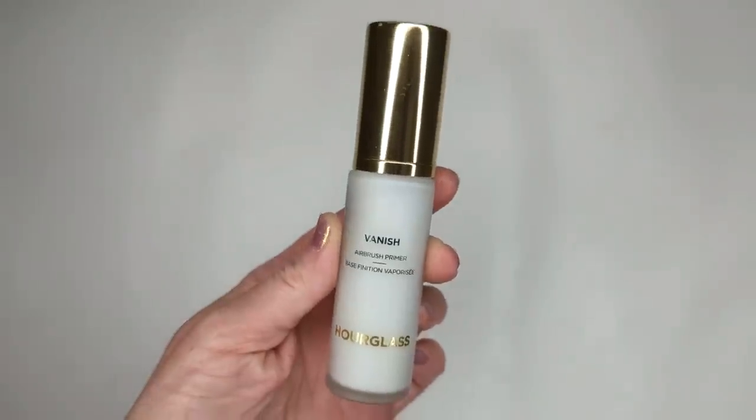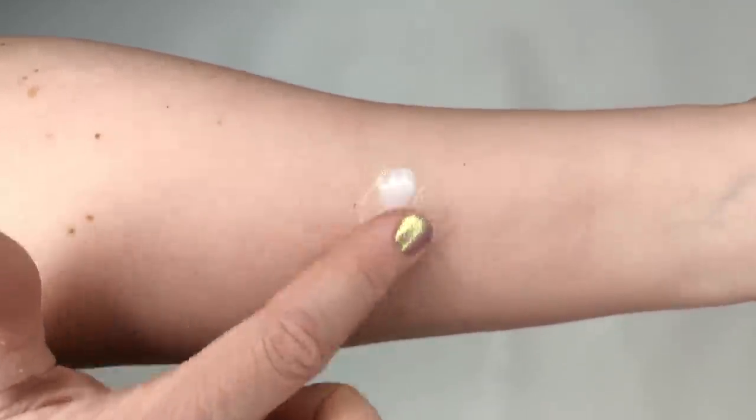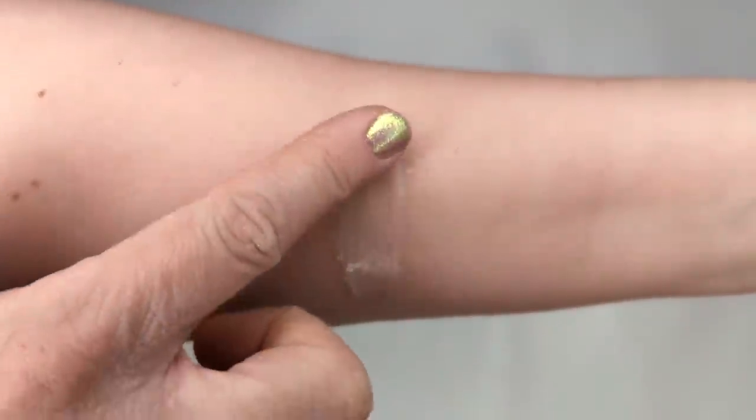Let's jump right in and start with a primer — the Hourglass Vanish Airbrush Primer. I've talked about this before on my channel; it's relatively new and I've really been enjoying it. It has a really interesting texture, different from their Veil Primer, which had more of a thin milky consistency that dries to a powdery finish. This one is a lot thicker with definitely more viscosity — it's like a thick gel with a cushiony texture that feels so nice on your skin and is really great at blurring fine lines and pores.